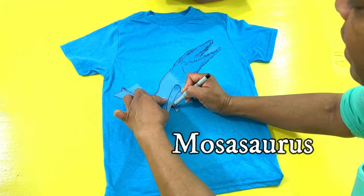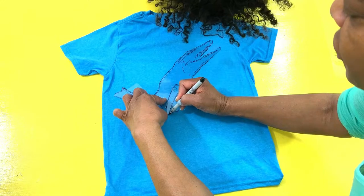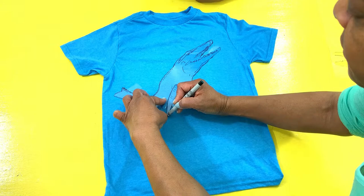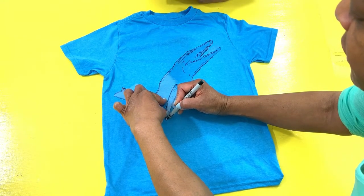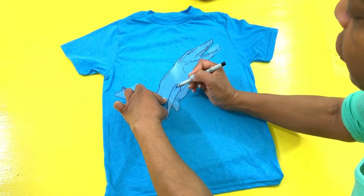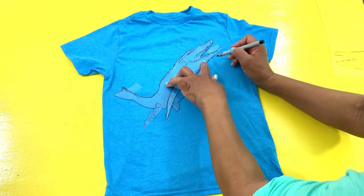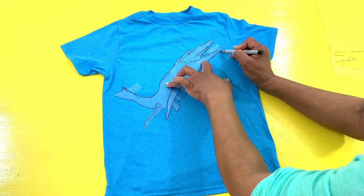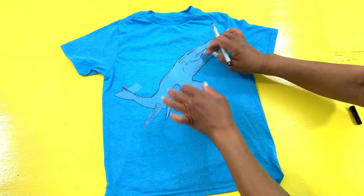Did another grandson of mine come in? Yeah, Zephan. Zephan is here too. He wants to do a Mosasaurus also, huh? Yeah. He's probably going to want another color — he might want another color shirt. He has a Nike shirt. He's got a Nike shirt? Okay. We're almost done with your Mosasaurus, and then we're going to see what it looks like once we get done.